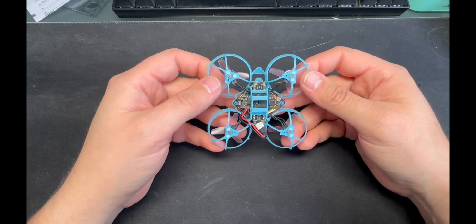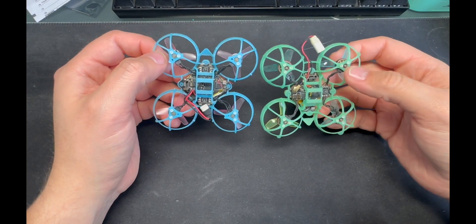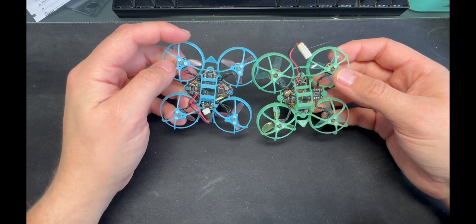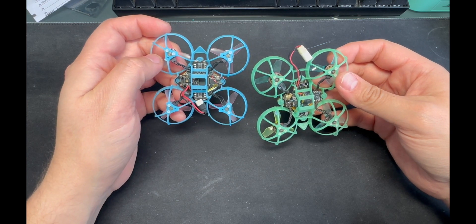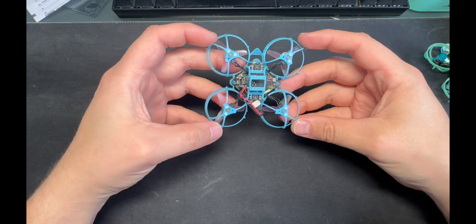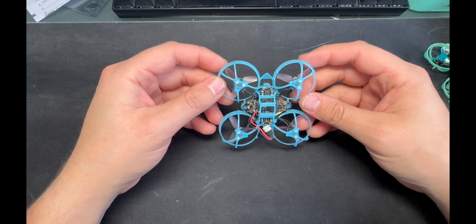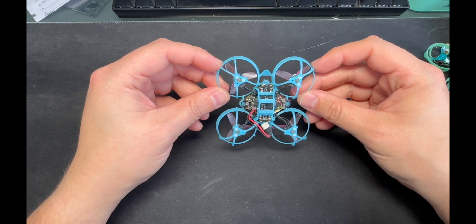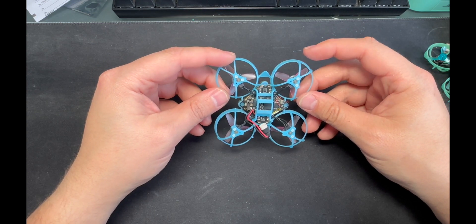Let's talk about the trimming. Here's a comparison — this is the Meteor 65 airframe next to a regular Meteor 65. The arms are the same. You can see I snipped one here and one here. The only snips I've done — if I want to lose a little more weight I could snip the outer ones, but for me this is the most durable setup because the front and the sides take the hardest impacts on the whoop frame.